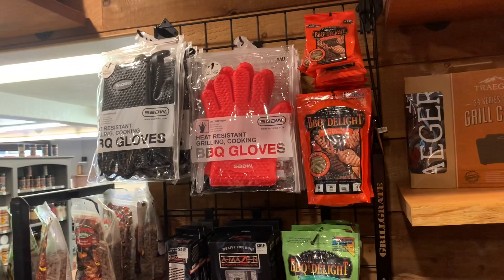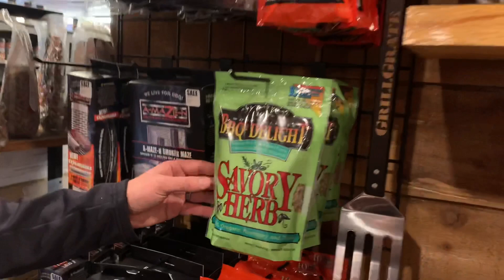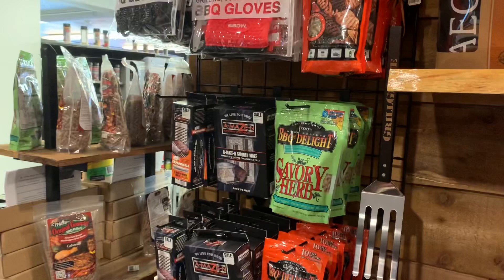That's all they use down south with that orange wood. We also have a savory herb pellet that would be really good for Thanksgiving - it's got oregano, rosemary, and thyme mixed in with white oak. All of these specialty pellets are great for smoking salts and spices.